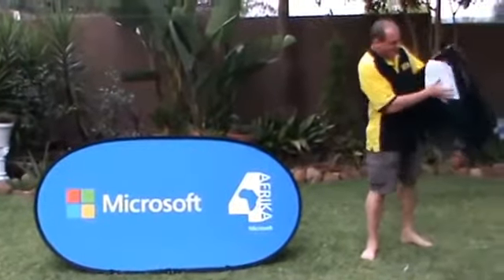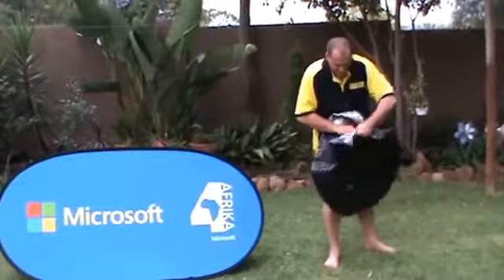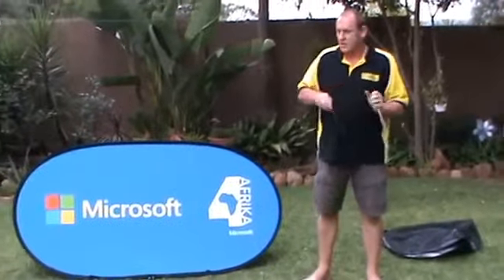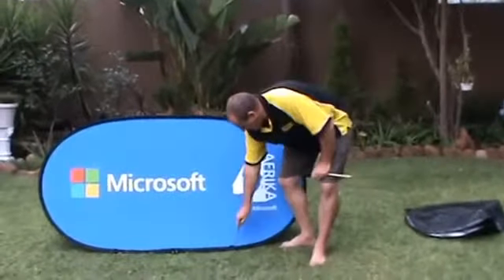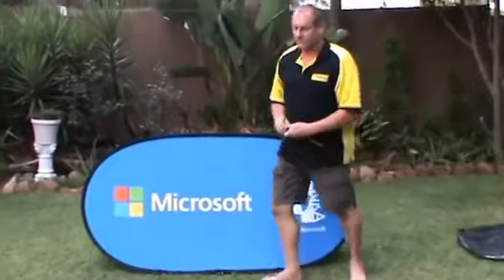If you check inside the bag, you will find that there is a little pocket. Inside the little pocket it's got spikes — 10 pegs — you must spike your banner down. If you don't do it, it will blow away with the first wind.